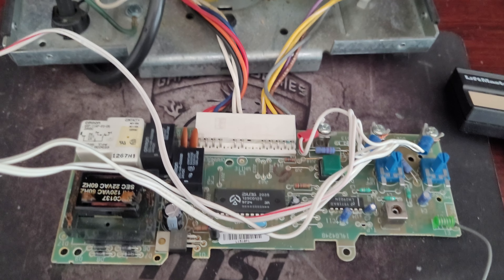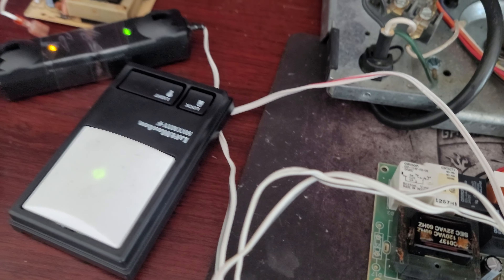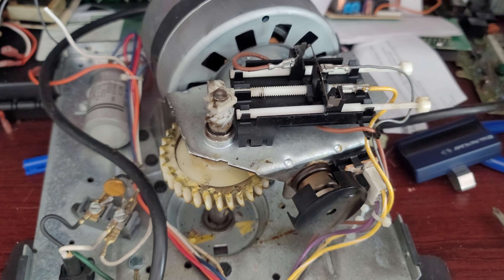All right Frank, I just finished your logic board. I'll go ahead and show you that it powers on from the wall switch, powers on from the sensor, run it — opener cycles down, opener cycles up.